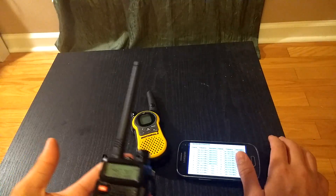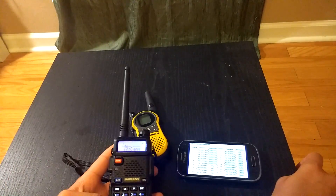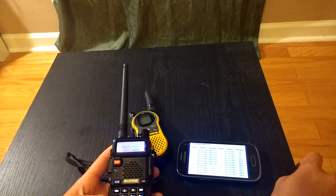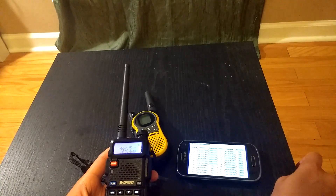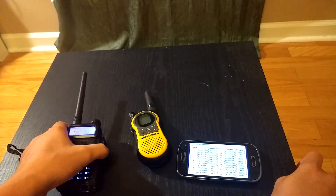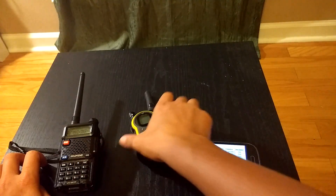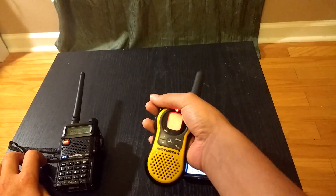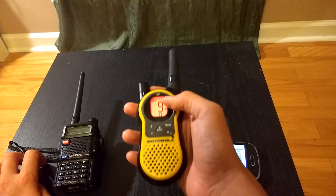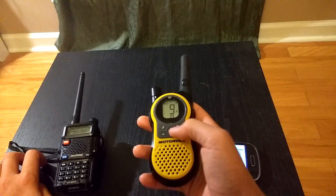I'm going to choose channel 8 because it's the first FRS-only channel. Once you're in frequency mode, just type in the frequency. For channel 8, that's 467.5625. These radios have a main channel and a sub-channel, and you want to set that sub-channel to 0.